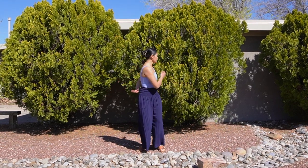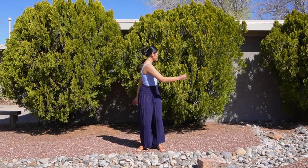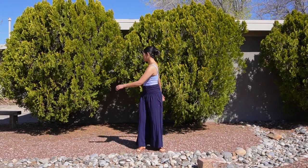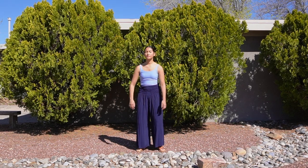We'll slowly wind it down, back to the lung point, then back to the lower back, and meeting back at center.